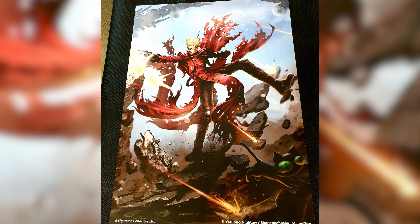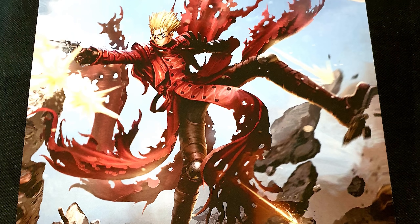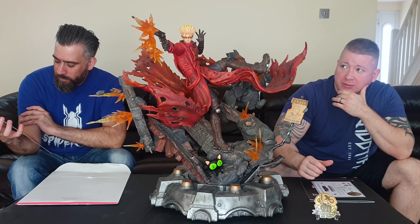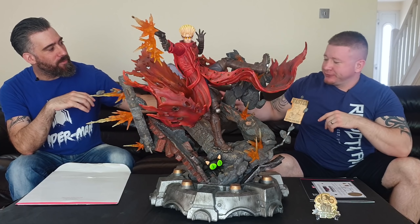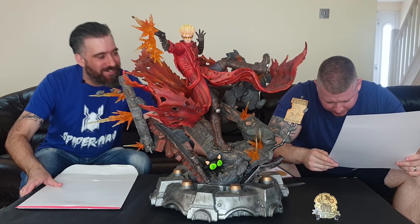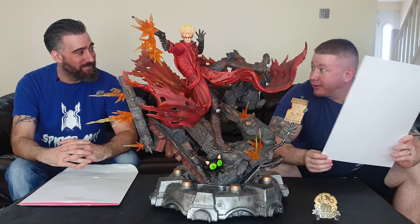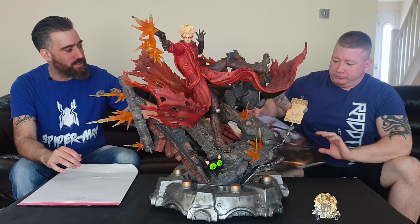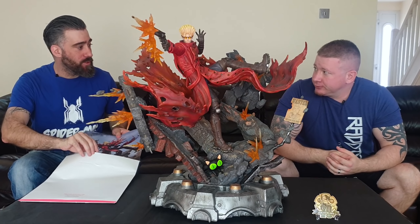The art print is really nice — there's a subtle shimmering going on in the background, really cool anime style print. They're all uniform, the same size, so if you collect from Figurama you can frame all your prints together. The artists on the bottom are Yeshiro Night Owl and Shonin Gasoshi Flying Dog.